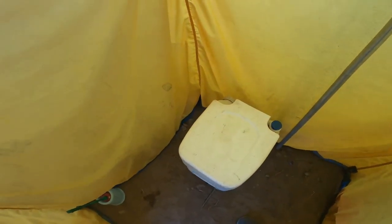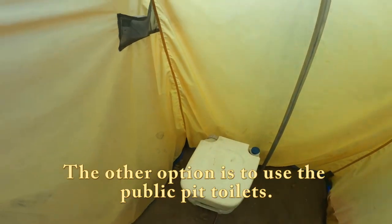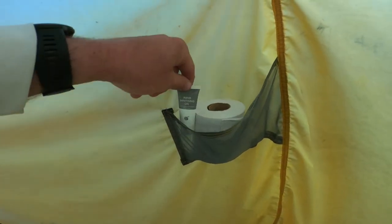This is the toilet. I'll show you how it works. We have toilet paper here, and I have my own hand sanitizer.